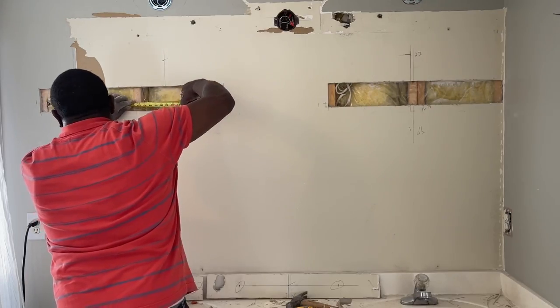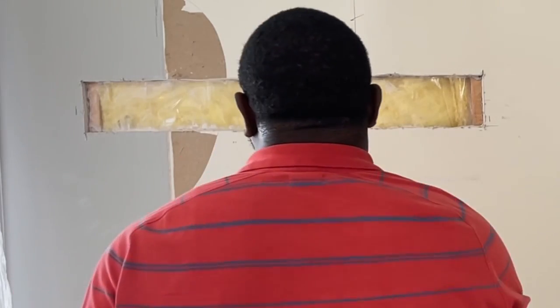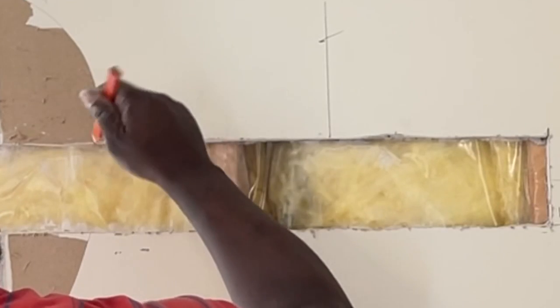When measuring for the wood you'll be installing in between the studs, make sure you measure a little tight. That way it doesn't accidentally fall behind the wall while you're trying to install it.